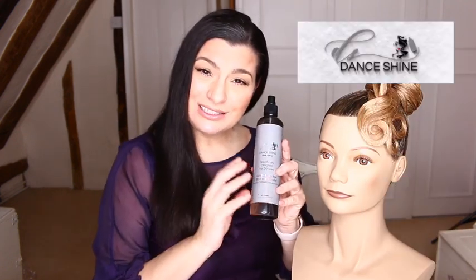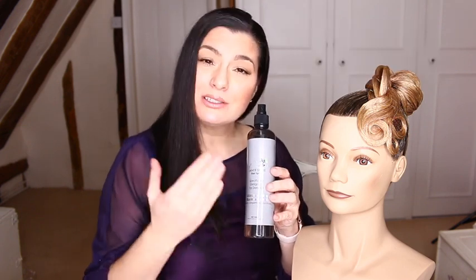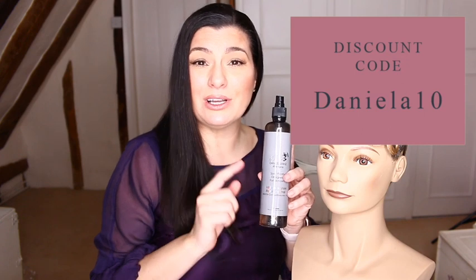If you did like this video, please remember to give it a thumbs up, like and subscribe to my channel for more amazing content. Also, why not come and join me on my Instagram channel, Daniela Divine Style, for a daily dose of inspiration. I really enjoyed using this Dance Shine product today — it did everything. Normally I switch between products but I didn't feel that I had to; this product is an all-in-one, all-purpose product specifically designed for dancers' hair. If you are interested, please check the link in my bio and grab yourself the product at a discounted price.